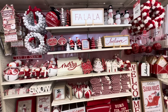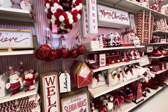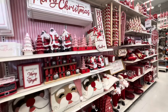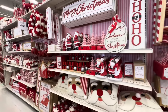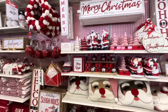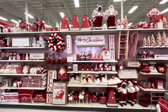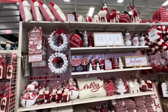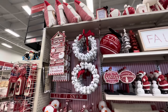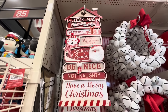Hi guys, welcome back to my channel, and for those of you that are new, I'm glad to have you here. So I'm at Michael's right now checking out all of their Christmas stuff, and guys, they have a ton. Normally you would think it would come after Halloween, but no, it's here now. Just get a drink, get a snack, relax and enjoy while I show you all this goodness.